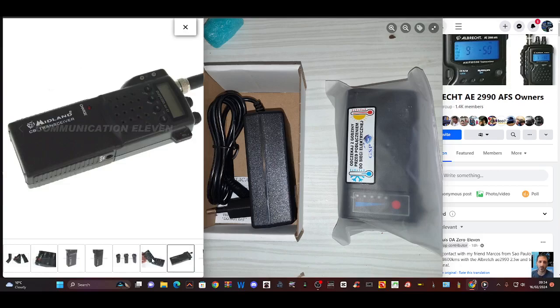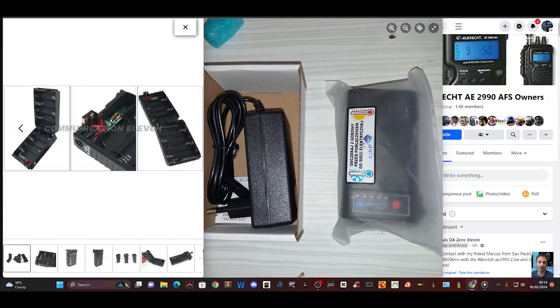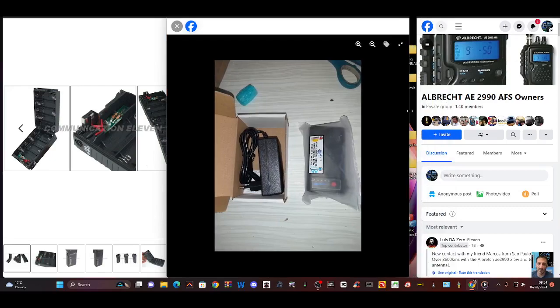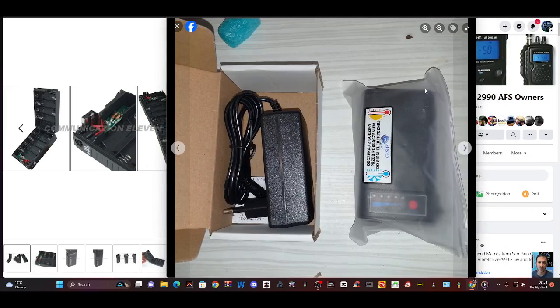Works fine, and to buy a spare one of these is only about £25, and you can put AA rechargeable batteries in. In these days those batteries are only about £2 each. But we have an option here by Duane, so thank you very much Duane. You'll find the details for Duane on the Albrecht AE2990 Facebook group and I will enclose an email.